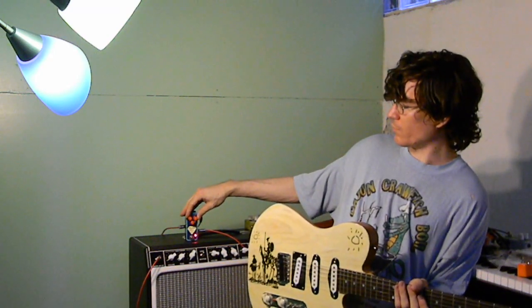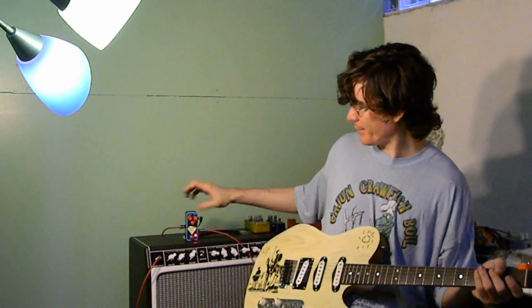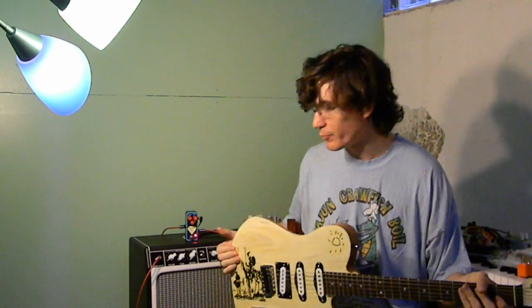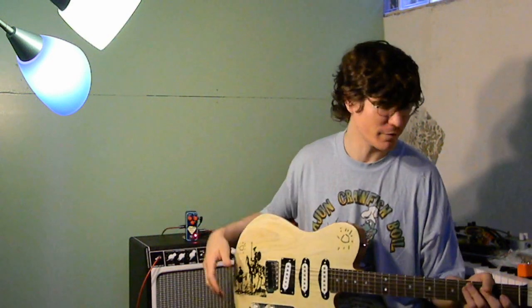I'm going to bump up the gain to about two o'clock now, pull the volume back a little bit. Incidentally, the volume is at about 10 o'clock right now. This has a huge amount of output to push another amp if you need that. I'm just sticking mostly to unity gain — I can't really overdrive this amp anyway.